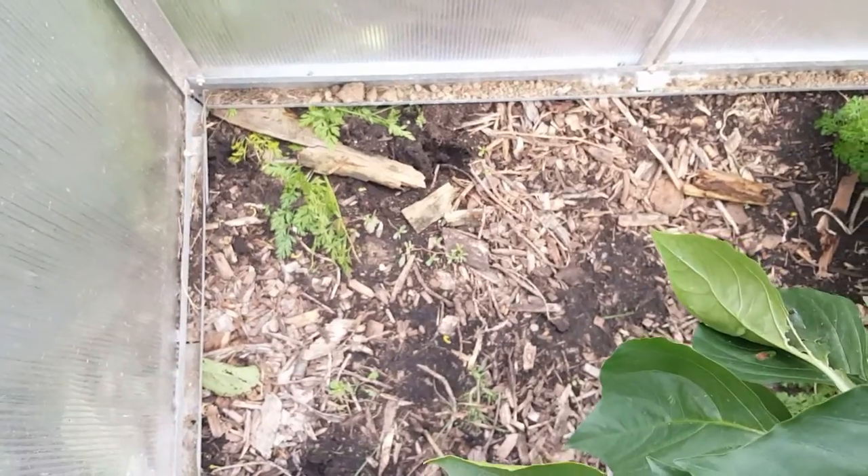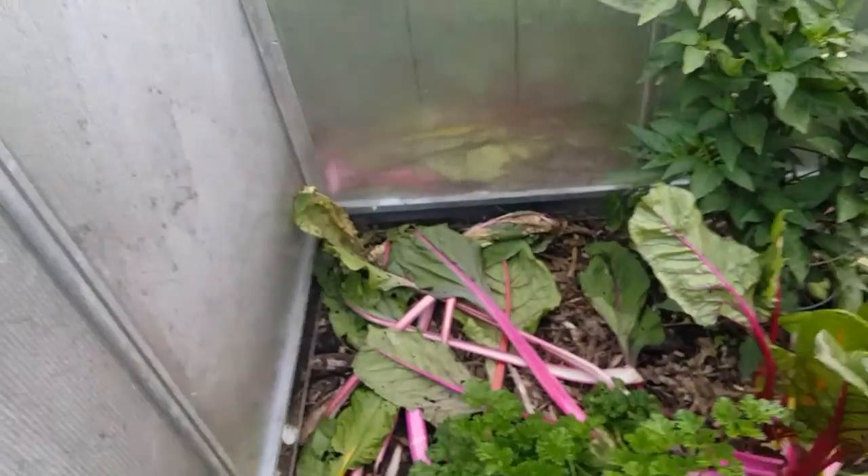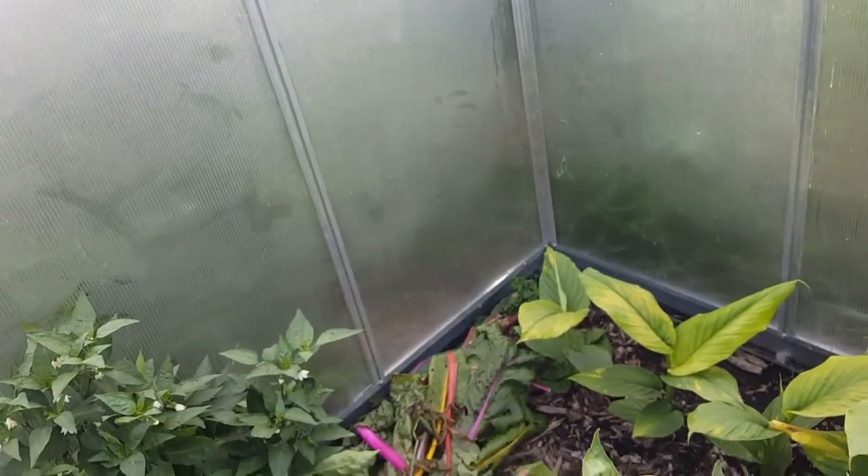This is the first time that I've grown in the garden in the greenhouse. I do have space to move things in here. It's dripping from the window.